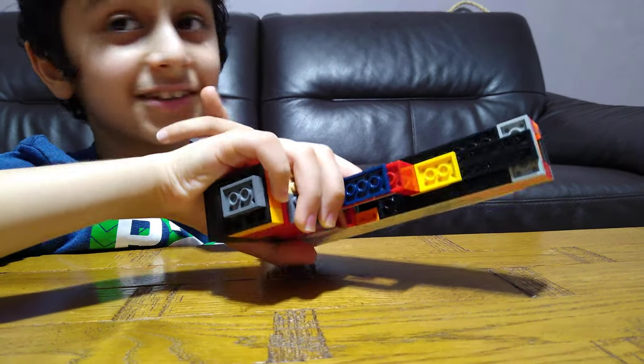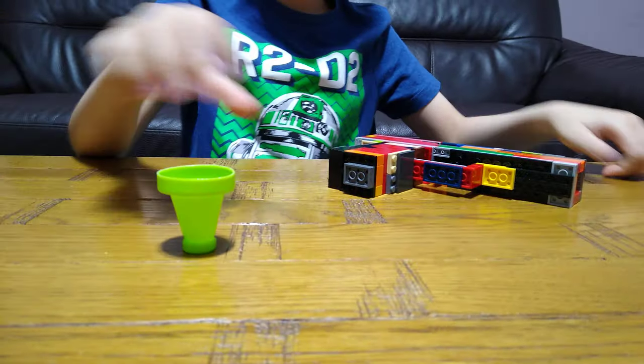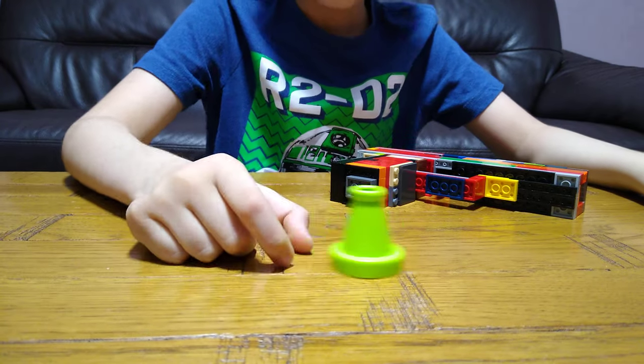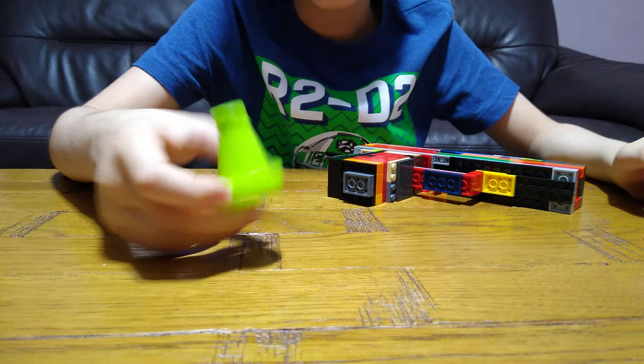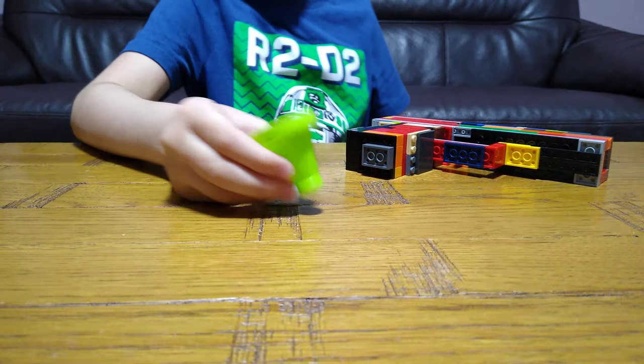I'll just get something to show you it actually shoots. I got this thing from Kid Chess, so I'm just going to turn it around because obviously like this it won't knock it over.